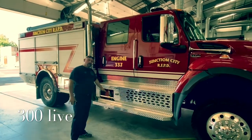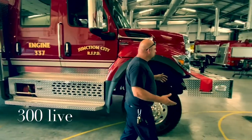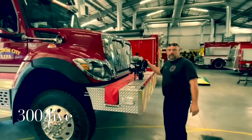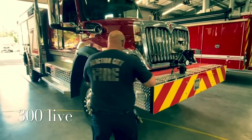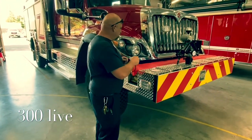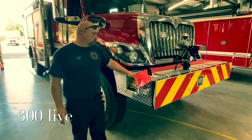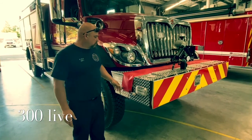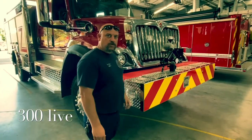We'll start here with the booster reel. Moving around to the front bumper area, you'll notice there's a turret — a Task Force turret. We have a 200-foot cross lay in here. We're all familiar with the way that we load our Minuteman loads — that's the way this is loaded up, 200 feet. It actually deploys from the other side, but I just wanted to show you this side first.